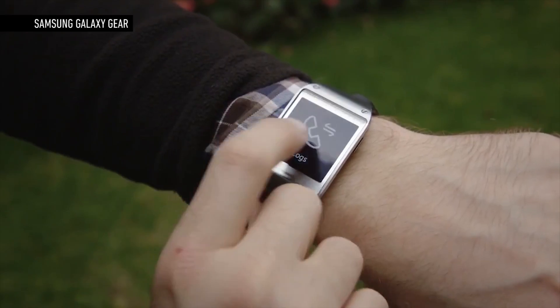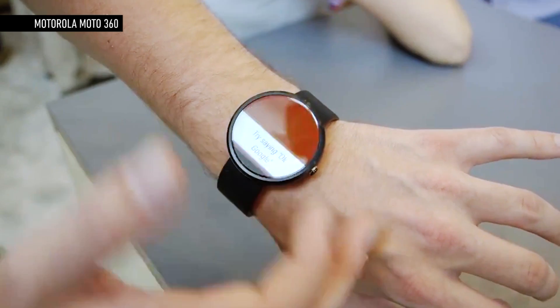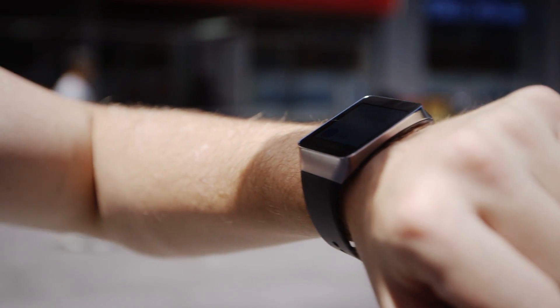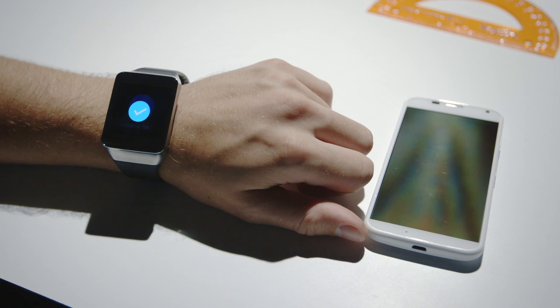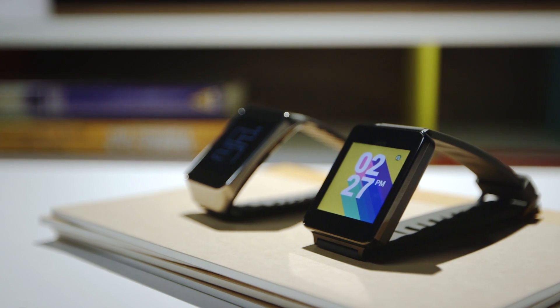We've been talking about smartwatches for a long time. Years. And we've seen a lot of devices, even a few good ones. But for the first time, thanks to Google and Android Wear, smartwatches feel like a thing — a thing with a future and a market. Android is huge, it's everywhere, and now Google's committed to putting it on our wrists. We have one version of Android Wear and two watches running it, and we have our best look yet at Google's vision for the future of wearables.